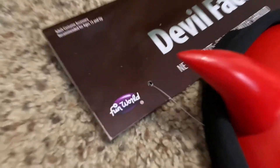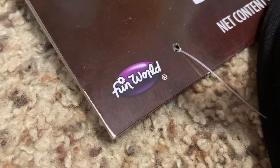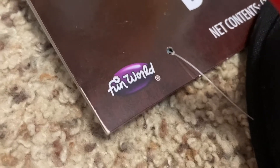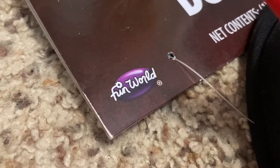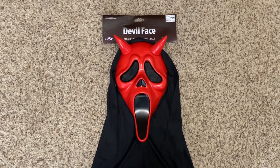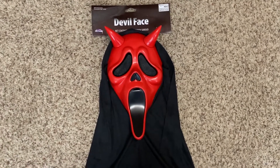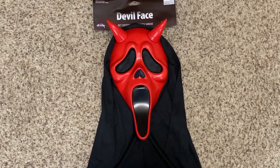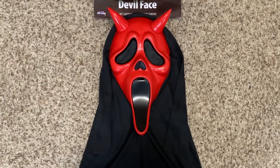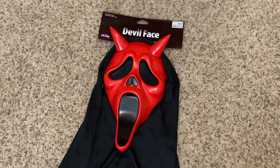This mask's tag has the purple Fun World logo on it instead of the red one, because 2017 is when they stopped using the red one. I do prefer the red one — as I've said in some of my other videos, I like it because you don't really see red scream masks come around very often. I did paint one red, but that's not really the same thing. They did make metallic reds, but those weren't plain red scream masks. Anyway, this is a devil face mask, not a plain red scream mask.